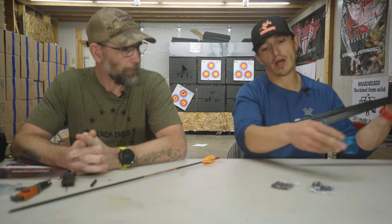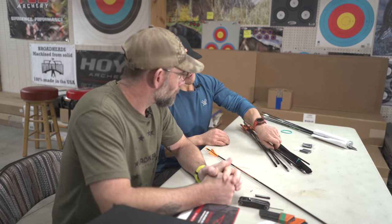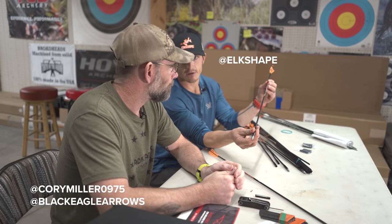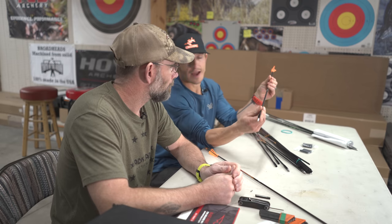I'm a tinkerer, so I can't just say I'm going to run this or that — I'm very non-committal. I like to mess with stuff for the YouTube channel. This is what I built, and this is what I shot that bear with — the X-Impact. Tell me a little bit more about this arrow. Give me all the highlights of why this four-millimeter stands alone as one of the best options in that category.